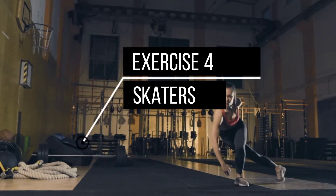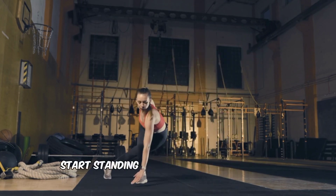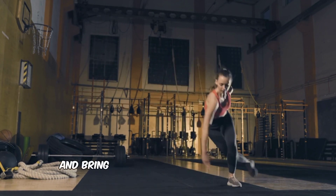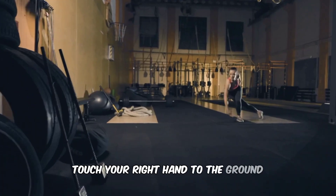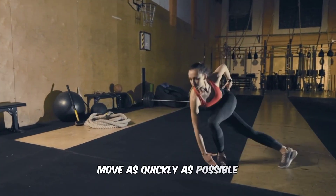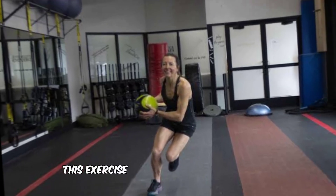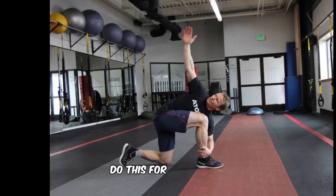Exercise 4: Skaters. The next exercise is skaters. Start standing with feet shoulder-width apart. Take a big step to the right and bring your left leg behind your right leg. Touch your right hand to the ground, then repeat on the other side. Move as quickly as possible, getting a good jump in between each side. This exercise works your legs and glutes while also getting your heart rate up. Do this for 30 seconds.